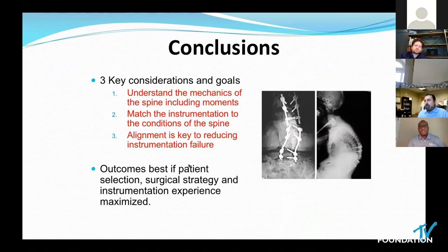In conclusion, the way you achieve robust constructs and prevent failure is to understand the biomechanics of the spine you're dealing with, match your instrumentation to the particular conditions of the patient — whether bone density or other factors — and not create malalignment. Perform all the techniques you know to prevent malalignment and achieve alignment. Your outcome is best if you have the right patient, perform the right surgical strategy, and maximize your experience in achieving all of this.